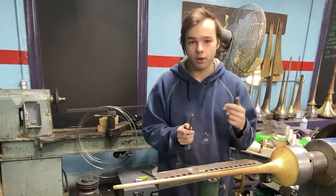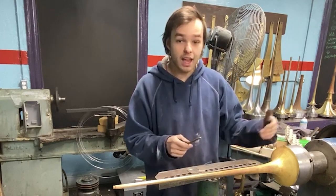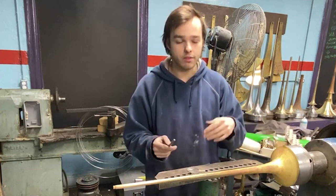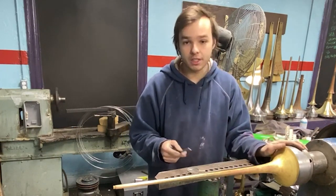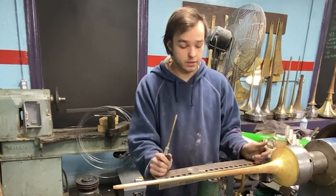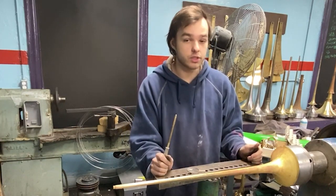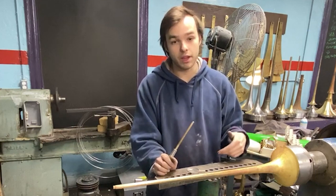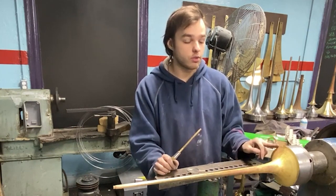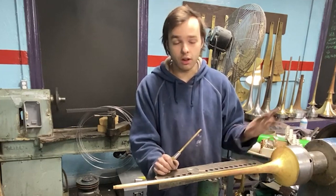By the time I get good at pulling the 90, I'll stop making trumpet bells for a couple months, get rusty, and have to start over. If I make 10 bells I'll be good at it by the back half of that batch, but then I'll sit for a couple months and get rusty again. It's still a skill I'll use because I'm not going to have a mandrel for every flare — but trumpet bells are the hardest ones to do.